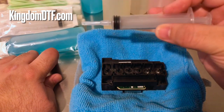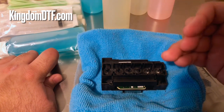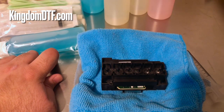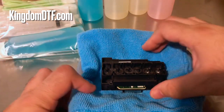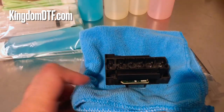After soaking, proceed with the syringe and do the cleaning process — flushing and reverse flushing using your chosen solution. That's how you do a reverse flush, and it's really helpful for printheads.